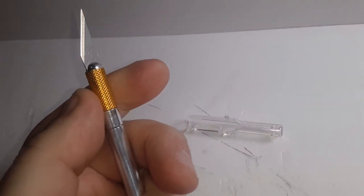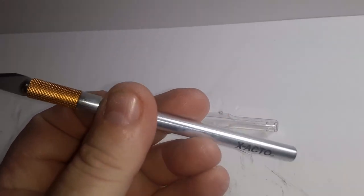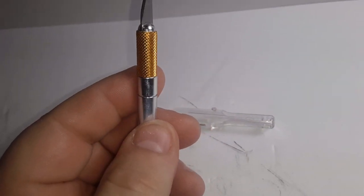Anyways, I don't know what more I can show you. You turn that — that loosens it, that pulls the blade in and out. Tighten that down, that locks it. It says Exacto, just an aluminum handle with some threads in there.